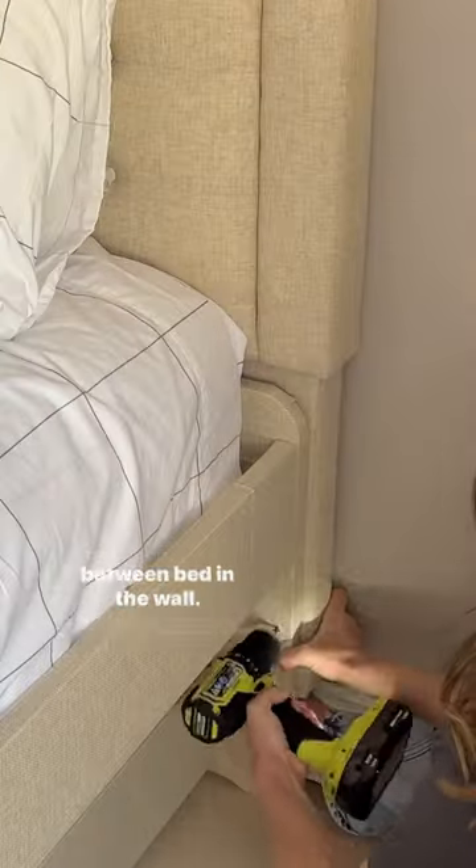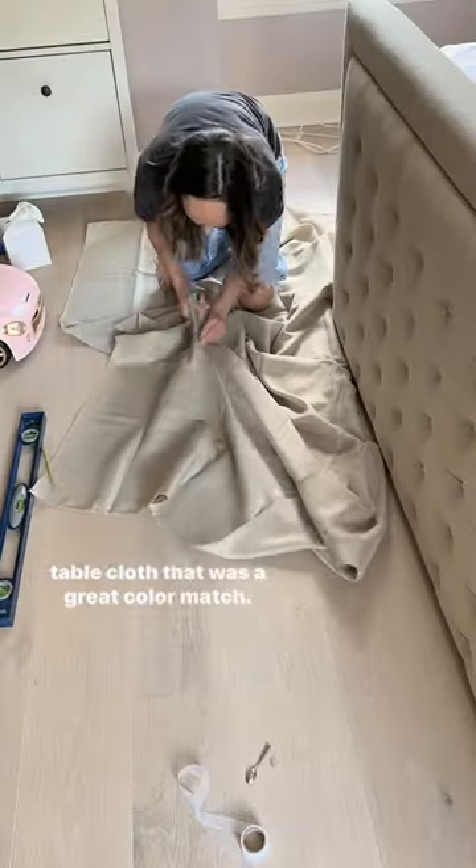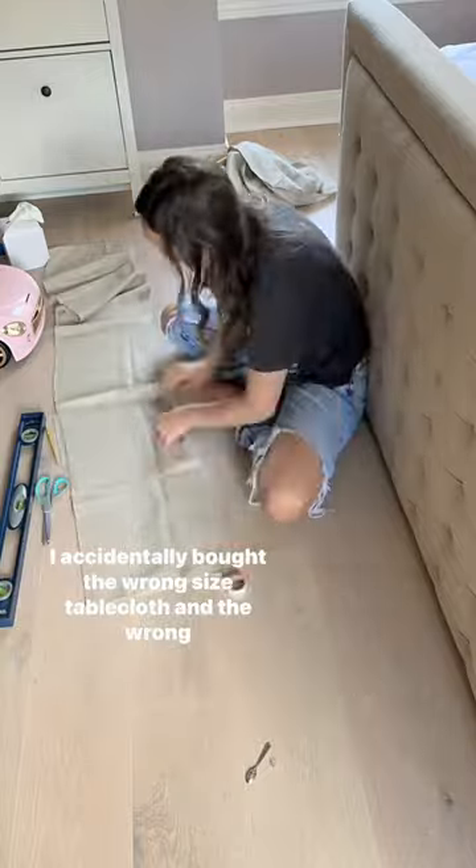I used the legs that came with the headboard to fill the gap between the bed and the wall. To cover up the exposed part of the footboard, I found this tablecloth that was a great color match.